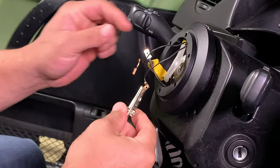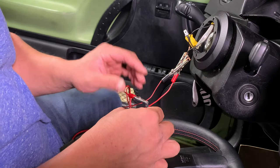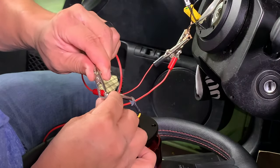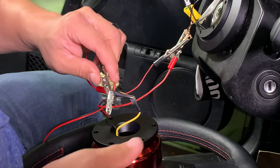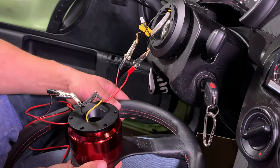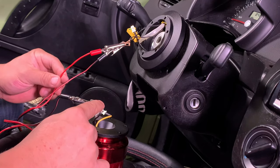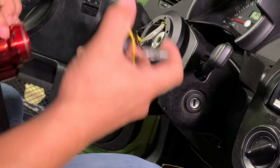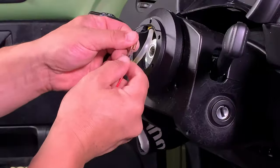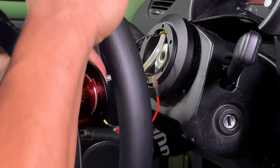Start by connecting alligator clips to the two horn wires on the hub adapter. Then it's a game of guess and check to match up the right wires — plug the alligator clips onto the wires on the quick release. Turn the key and press the horn button. I got it right the first try. Make note of which wires match up with which. Disconnect the hub side of the quick release from the wheel and use the jumper connector supplied by NRD. Reconnect the quick release to the wheel and test the horn again.